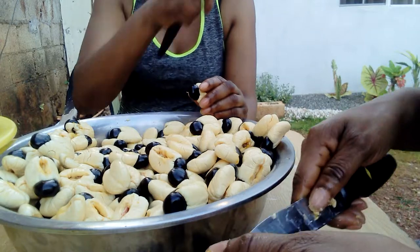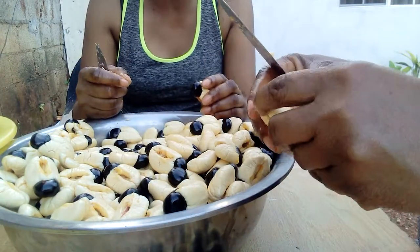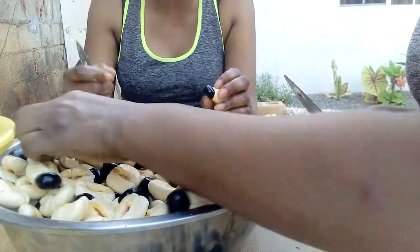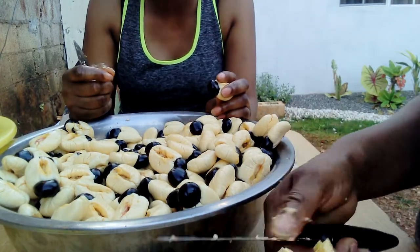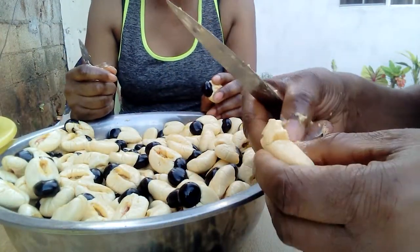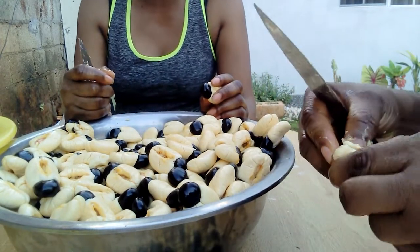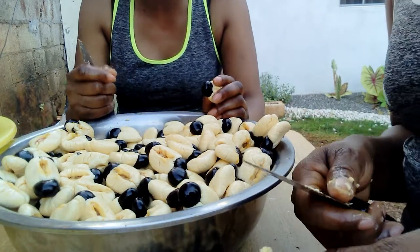If you have salt pork, you can cut up small pieces, and with the same ingredients — the pepper, the onion, the spring onion, the garlic, the tomatoes — cut those up, add the ackee, and you create a salting. You can eat it with rice, sweet potatoes, dumplings, fried dumplings, roast breadfruit, and it's really nice with rice and peas.